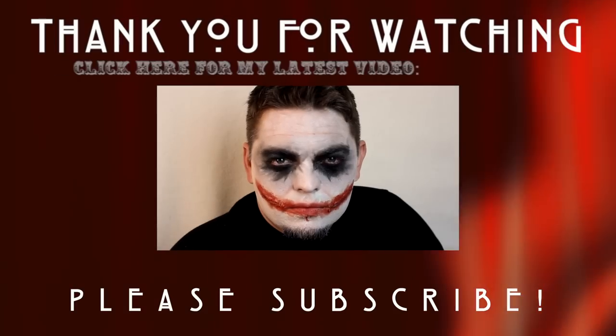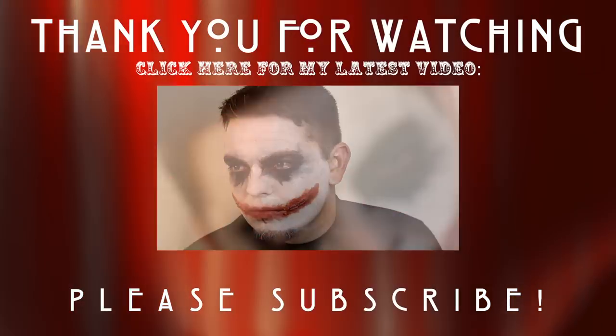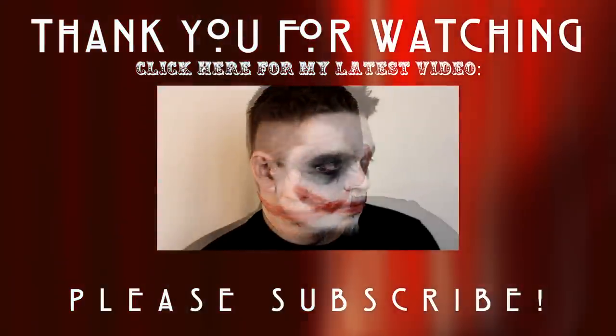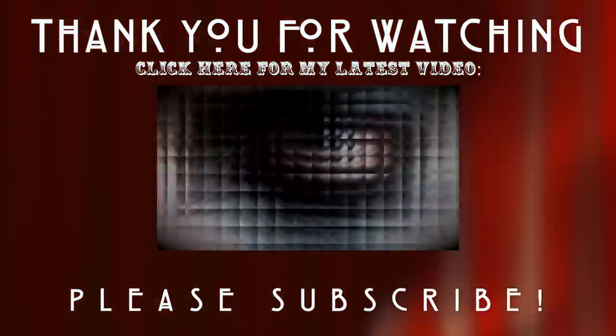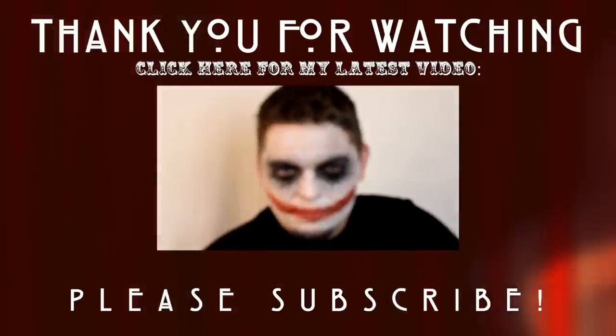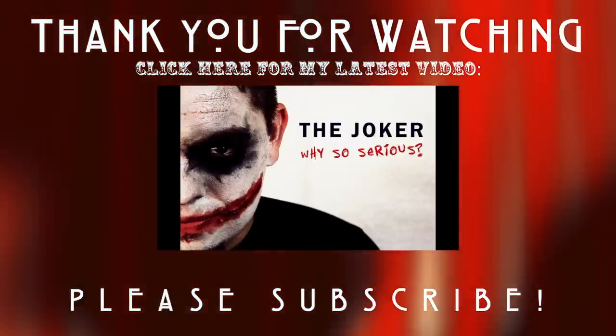Thank you guys so much for watching. I really hope that you guys liked this video. I had so much fun this season creating all of these Halloween looks. If you want to see my latest one, just click this box right here, and don't forget to subscribe so that you don't miss out on any of my new videos coming out soon. I will see you guys in my next video.